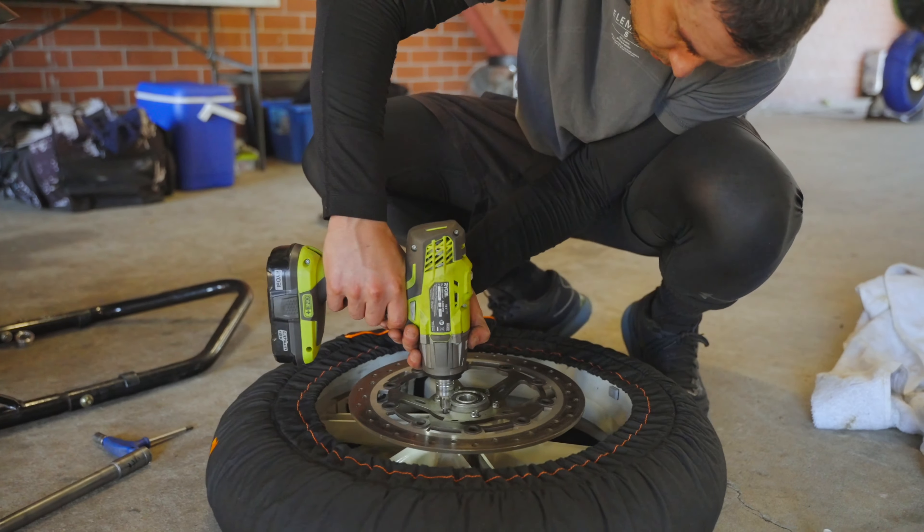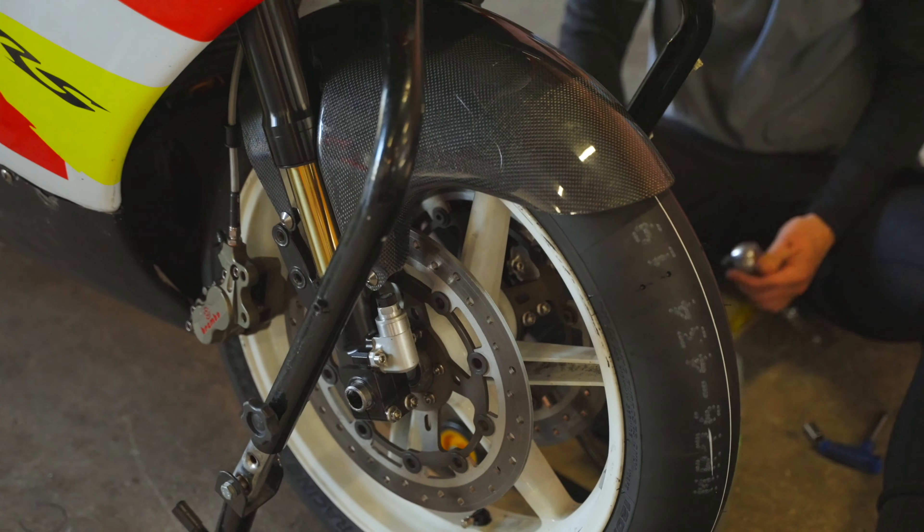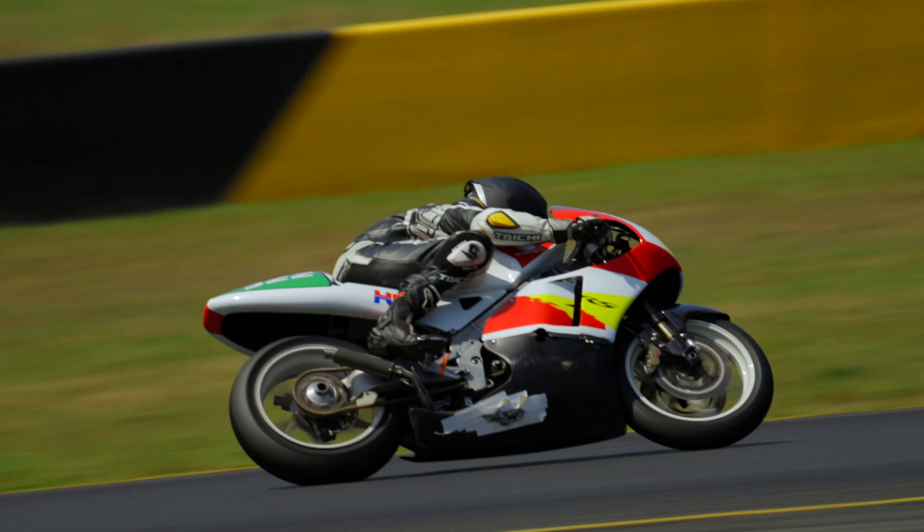I really enjoy riding the bike because it's a two-stroke — it's light, the power's very aggressive. You can throw it around, it handles really well, you can brake really late, and it's a lot of fun.